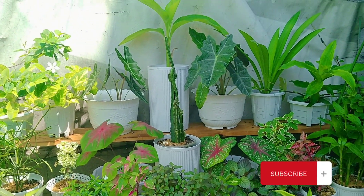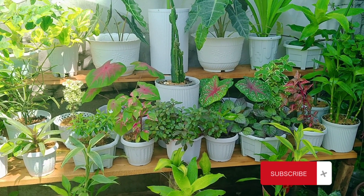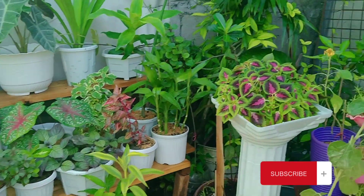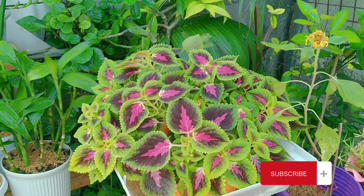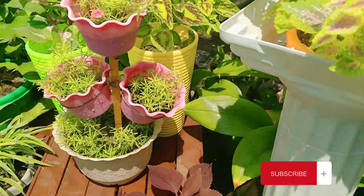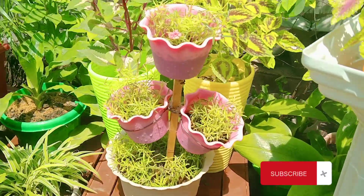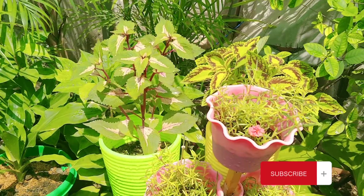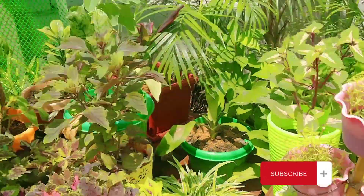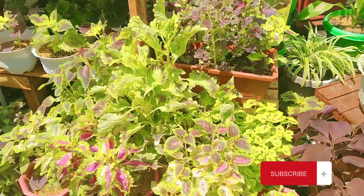Then after one week, masasabi ko meron po talagang pagbabago. Meron pong improvement. Mas naging bushy po sila — leafy and lush. Gaya ng mga mayana ko na hindi ko na mapigilan ang pag-grow nila. So I really need them to transfer sa big pots. So most of them nasa big pots na. Yung iba, transfer ko na rin sana kaso wala lang akong available na big pots.